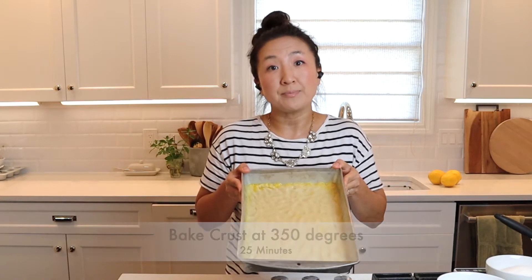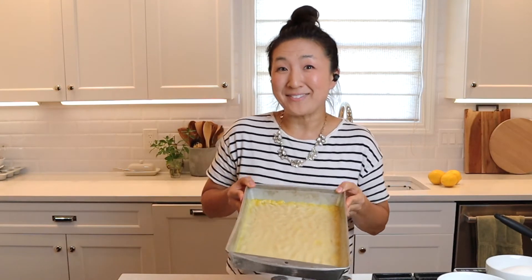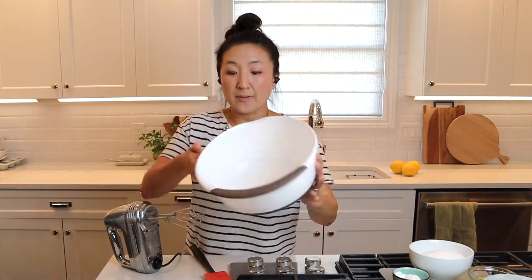See you in 25 — no just kidding. In the meantime we're gonna make the filling. Step two — start part two: the filling.